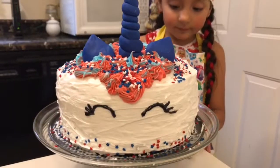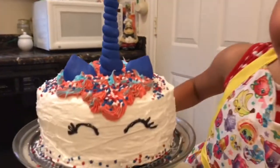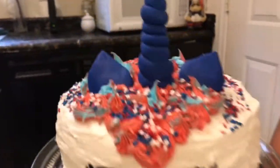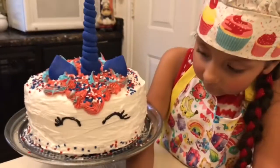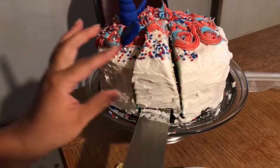There's our American USA unicorn that the girls wanted. We hope you guys like it — we just added a couple more stars on the top and stars on the bottom to make her look more festive. Okay, so let's see the surprise!